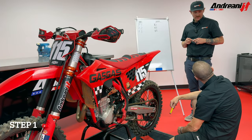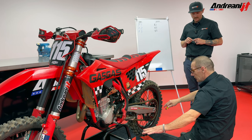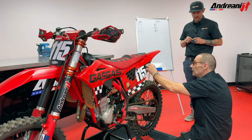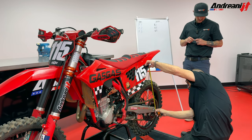For the first measurement, we do it with the bike on the stand. It's very important that the wheel needs to stay off the floor. And then from our mark, I take to the axle in the middle — 55 millimeters.